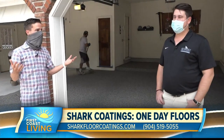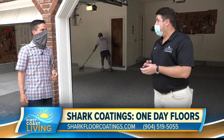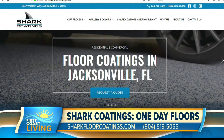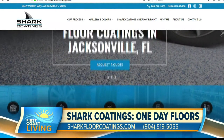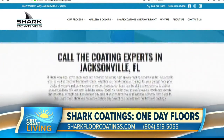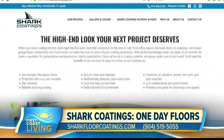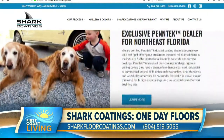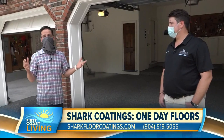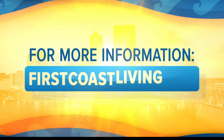All right. And again, I know you guys are slammed with this, but the best way for people to get you to come out — that's sharkfloorcoatings.com, or call us, 904-519-5055. We come out, we bring our samples, we give you a free estimate that's good for a year right then and there. And there's a ton of different options, but this is really cool. All right, folks, there you go. Shark Coatings, give them a call. We'll put this on the website, or you can check it out again at firstcoastliving.net.